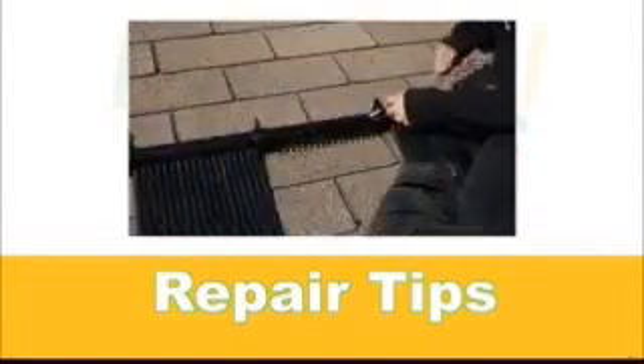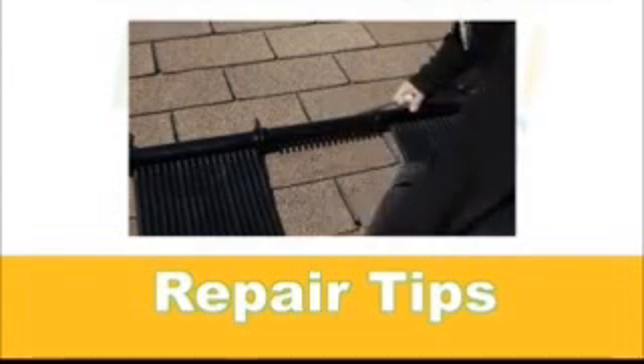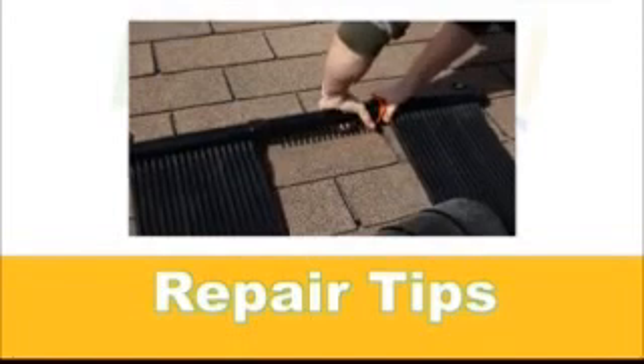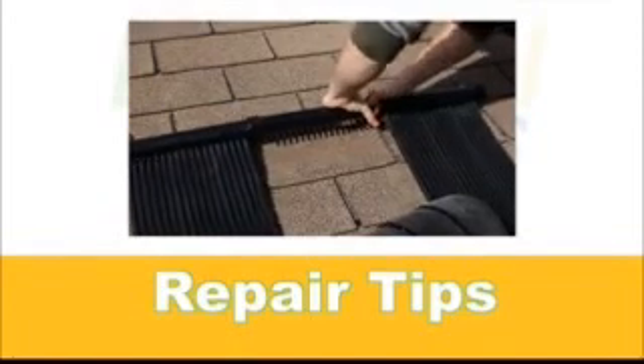Disconnect the damaged header from the adjacent headers by removing the black clip on either end, inserting the orange installation tool and pulling the headers apart.